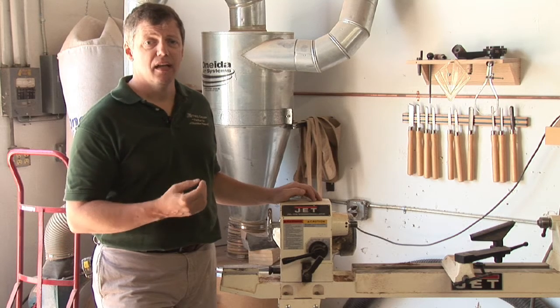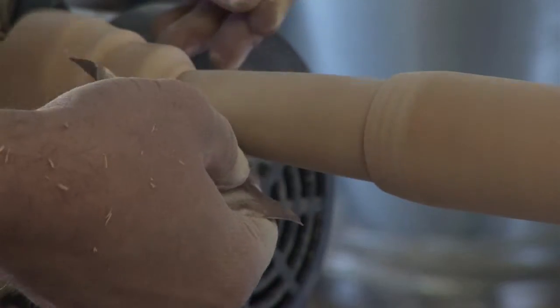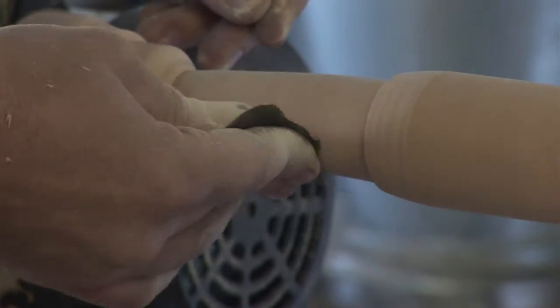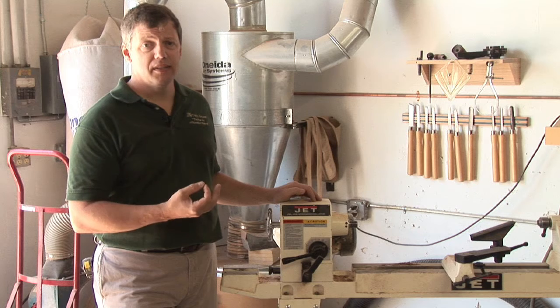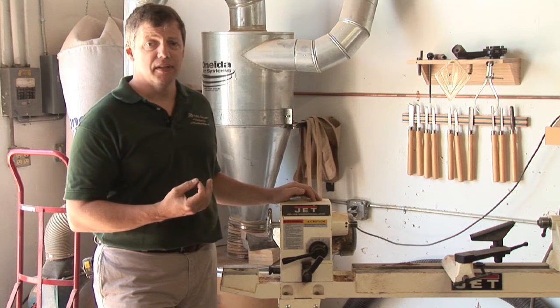And when you go to do your final sanding, you want to bring it up as high as possible to get a really nice finish. The higher speed that it turns at, the smoother your sanding is going to be and will give you a nice clean finish at the end.